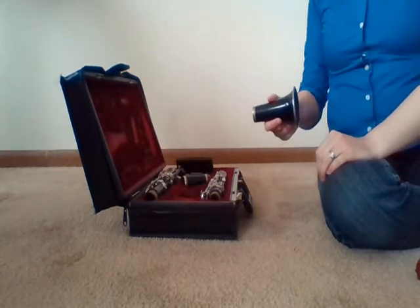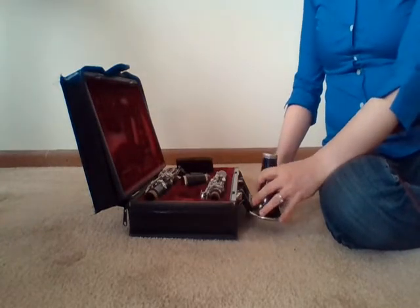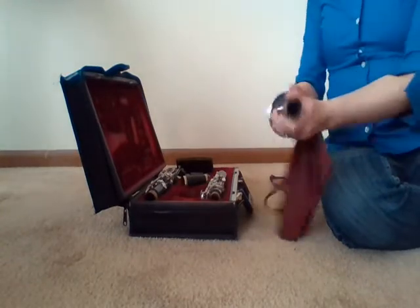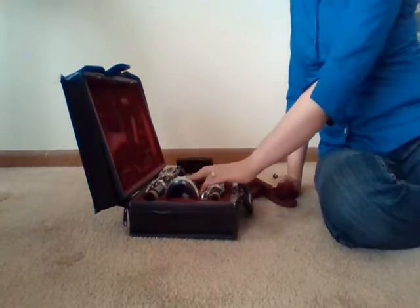And finally we have the bell. There won't be a whole lot of moisture in the bell most likely, but it's still good to give it a clean. Drop the swab in, pull it through, give it a nice wipe, and set it back into the case.